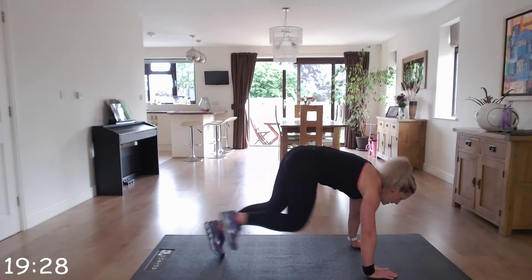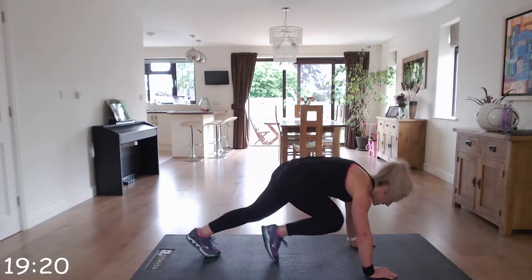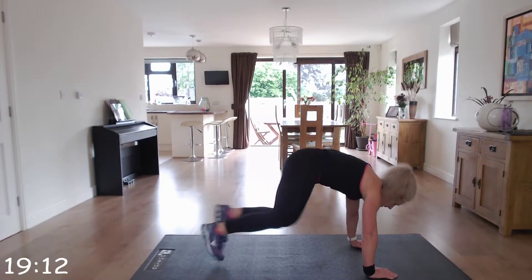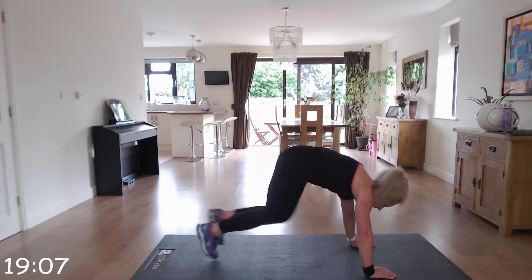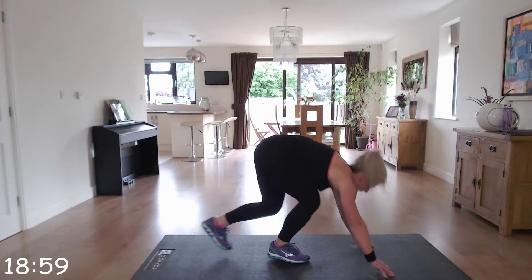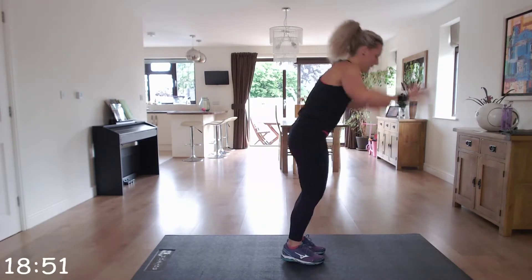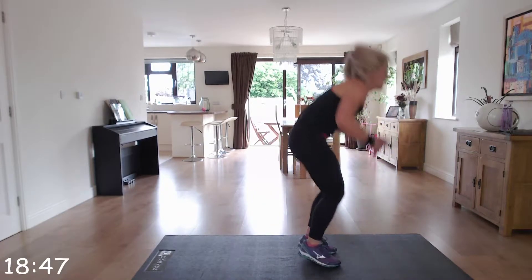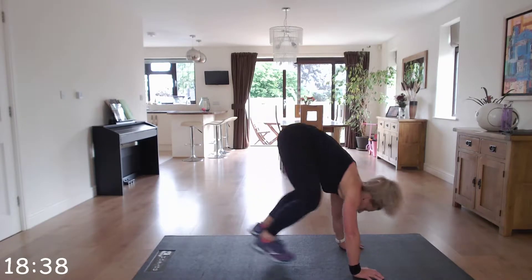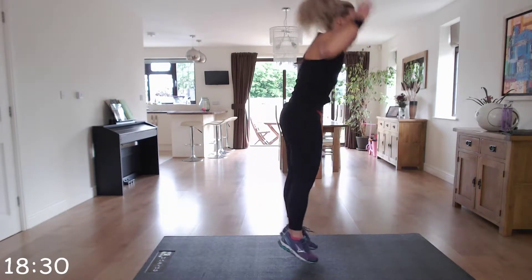Off we go. Well done. Third piece next — straight in. Keep going, down to the floor with tricep dips after. Brilliant!